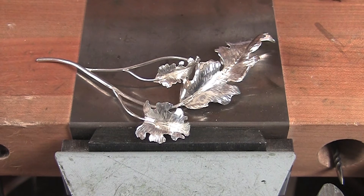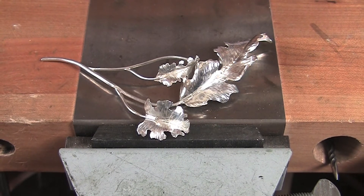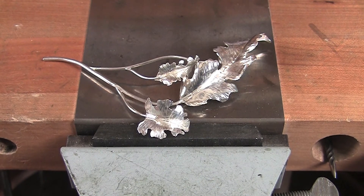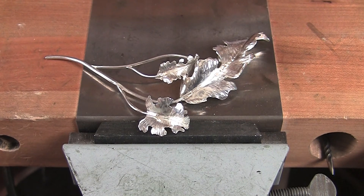Increased durability means that Argentium is much less susceptible to everyday wear and tear. Hardening is not necessary, but it's recommended for a better final piece.